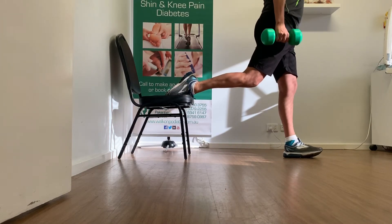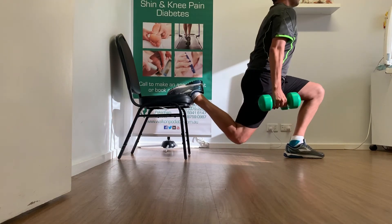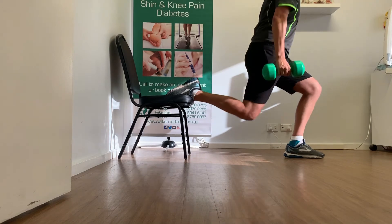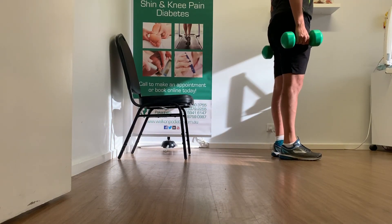Once you are comfortable and confident, you can increase the weight you are holding by small increments. Remember to ensure that your front kneecap does not go over the front toe, and if it is, ensure that you make the stride length longer.